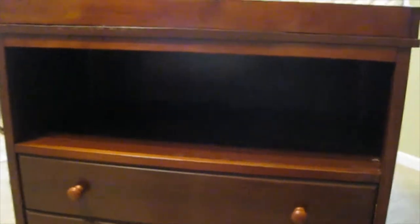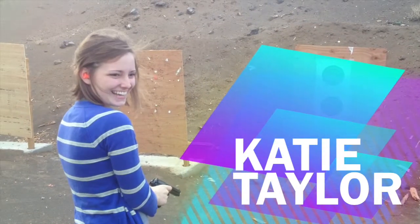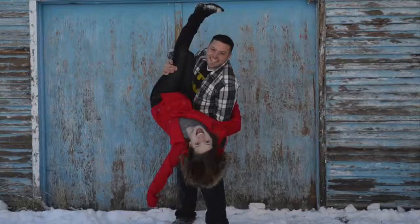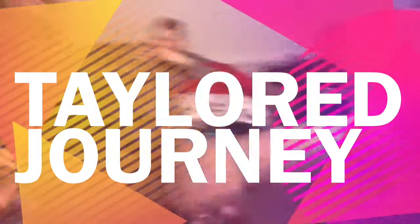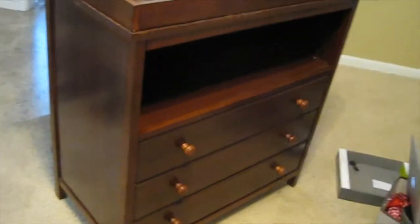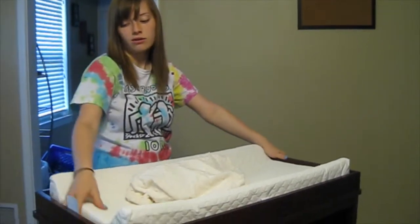Hey everybody, so yesterday we went out and bought a diaper changing baby station. We're pretty excited to show it to you guys. We bought it because we're going to have a baby pretty soon. The doors work — it's nice. They're like $150 on the internet. Hopefully really nice ones. I couldn't find this exact one.